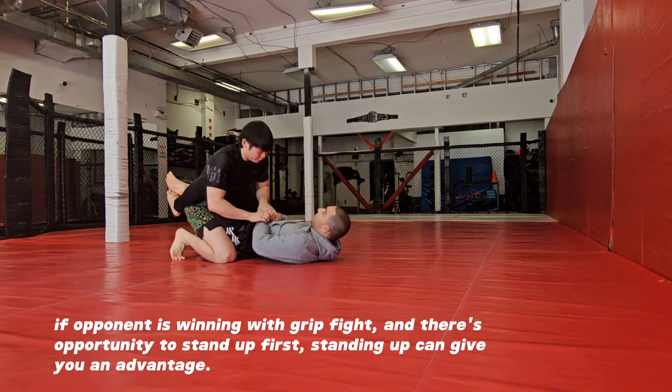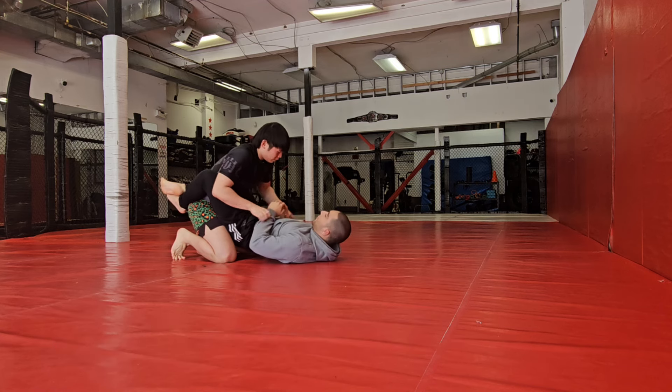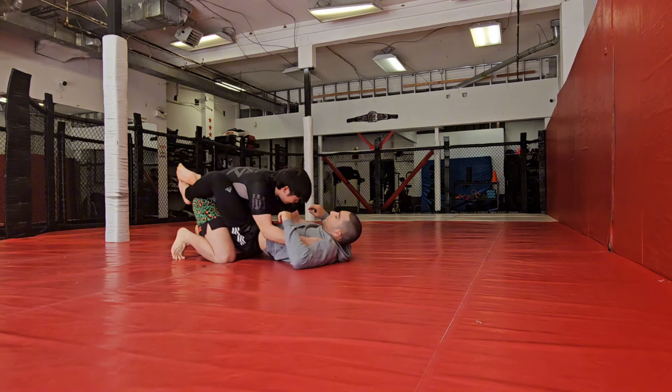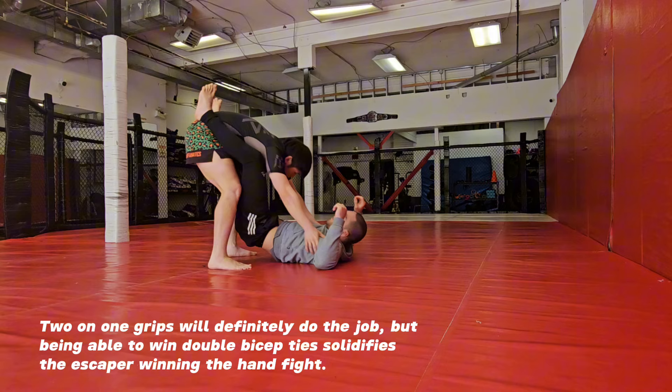From here we're hand fighting. Maybe I pin this — I want to somehow get here. Bicep ties work, but the best are armpit ties. If I can get this armpit tie, I'm pretty confident I'm going to escape. So I'm going to push here, get up and get out.